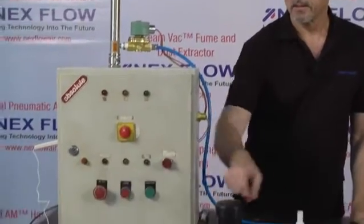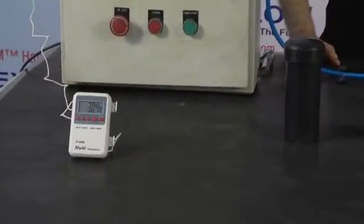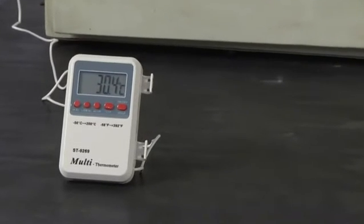The room that we're in right now is very, very warm. If you look at the thermostat, the temperature is well in the 30 degrees C range.